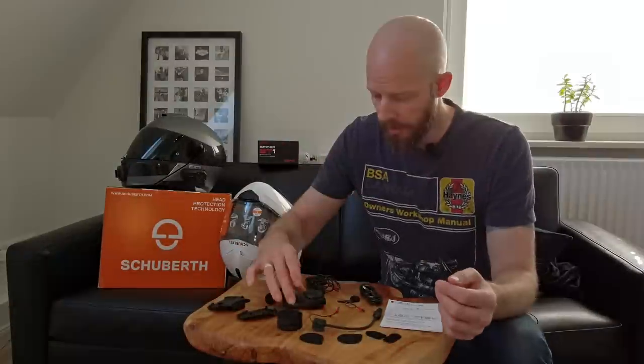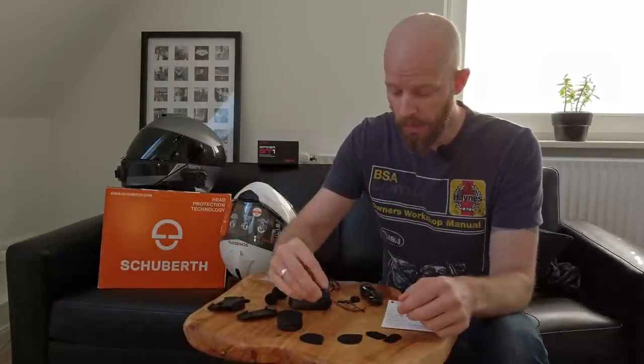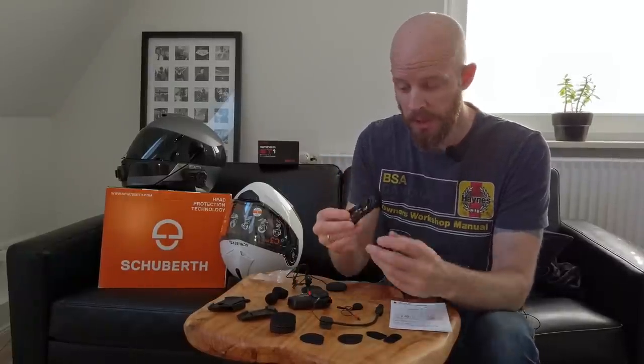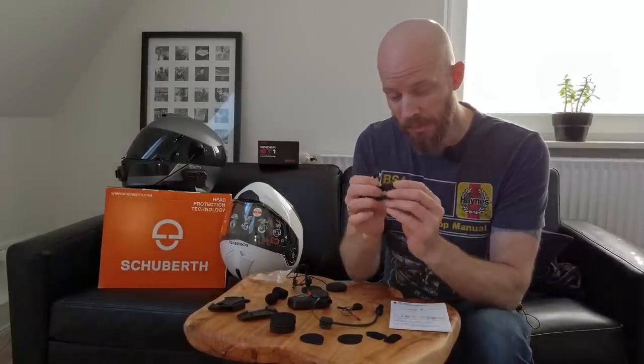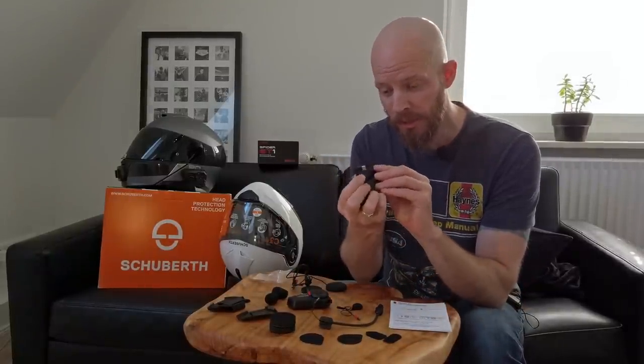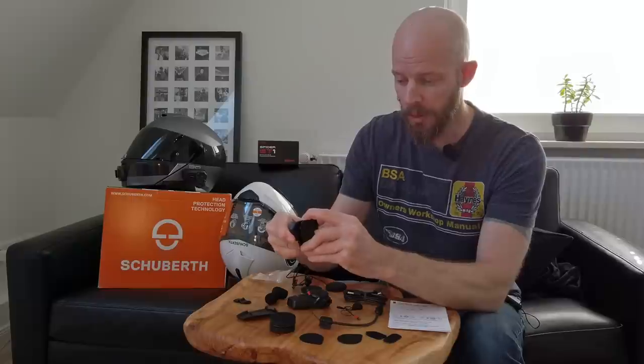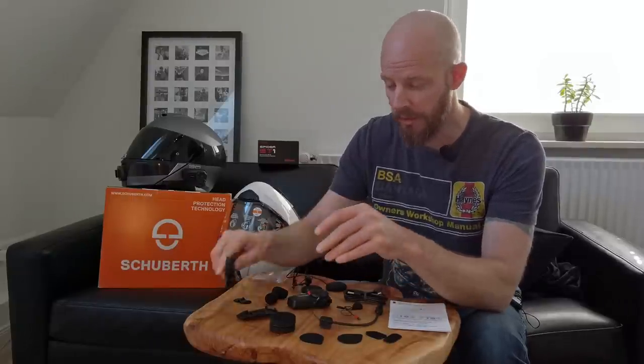So if we quickly unpack it out of the box: we have the unit itself, a boom mic, a wired mic, the loom with the speakers on it, a USB cable with a USB-C connection — which is very nice to see — with a right angle connection so it's a lot easier to have it connected and charging the unit while you're using it.